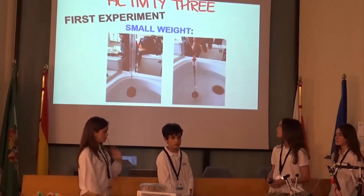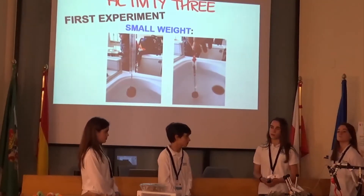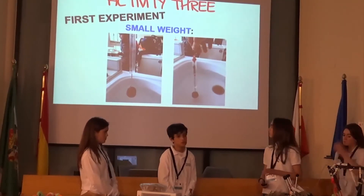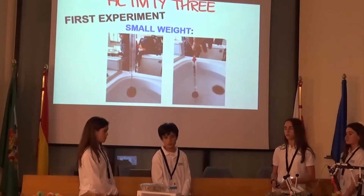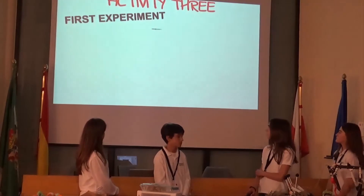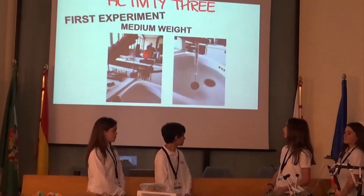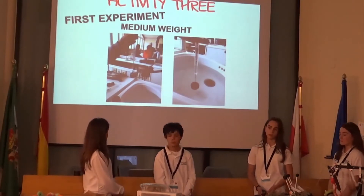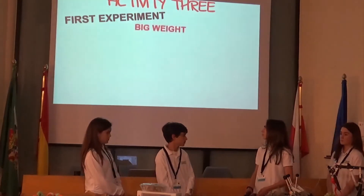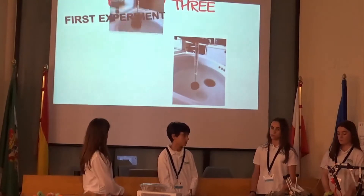In the air, we predicted it would stretch more because there is nothing to resist it. The data we obtained: with a small weight, the dynamometer stretched under 1.0 N in air and 0.75 N in water. With a medium weight, it stretched under 1.75 N in air and 1.5 N in water. Finally, with a large weight, it stretched under 1.5 N in air and 4.25 N in water.